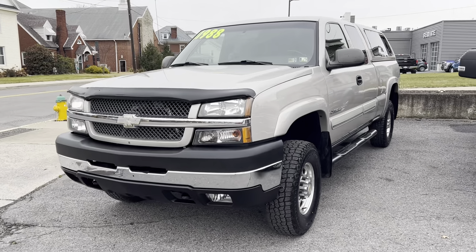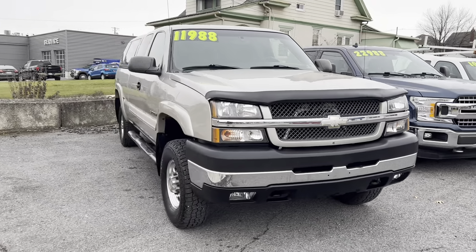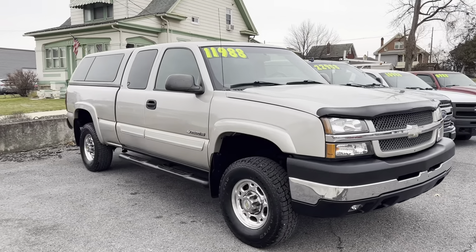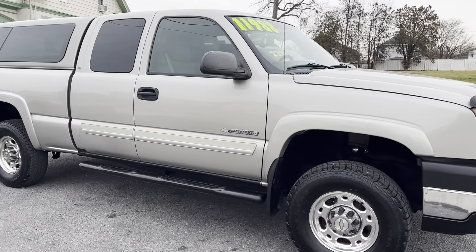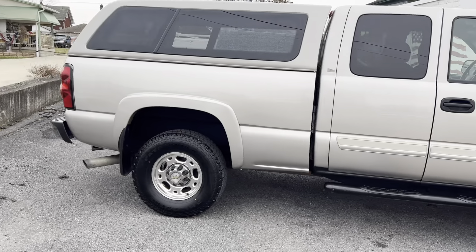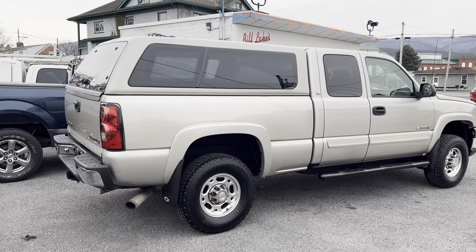Good morning, it's Chris from Lake Chevrolet Buick GMC bringing you the video of the truck. Gonna try to get you some startup, under the hood and things like that, so you can try to hear how it sounds when it's running.